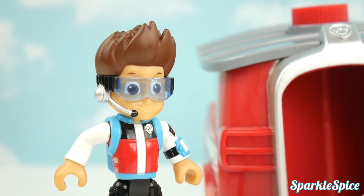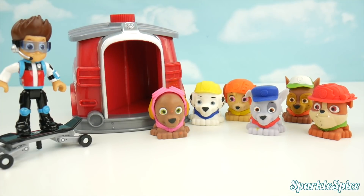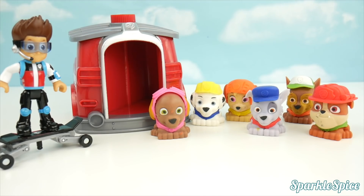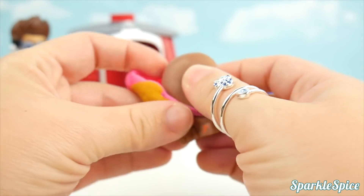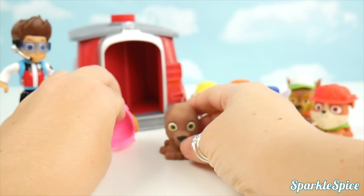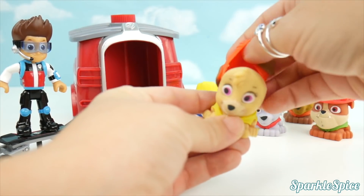Whenever you're in trouble, just yelp for help. Paw Patrol, we need help!